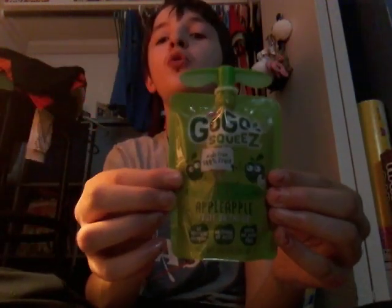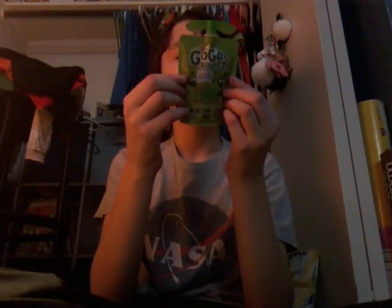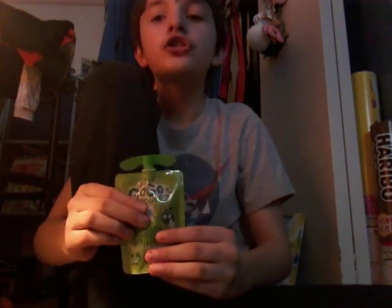Next we're doing GoGo Squeeze applesauce. Ingredients are right here. GoGo Squeeze applesauce is healthy, you guys, because it has a different kind of sugar.